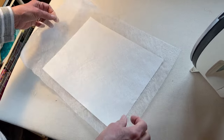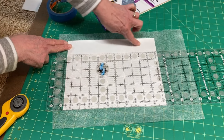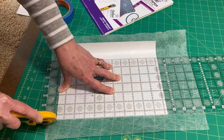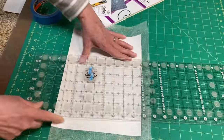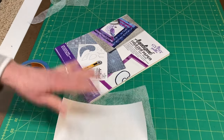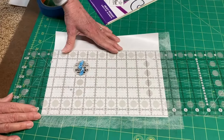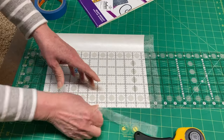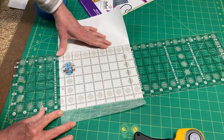Then we're going to trim it and feed it through our printer. We've ironed our Whisper weft to the shiny side of the freezer paper, so that's even with the edges. This is a nice heavy-duty freezer paper, and I sell it five sheets at a time so you don't have to buy a whole pack of 50 — though you can buy 50 sheets if you want.